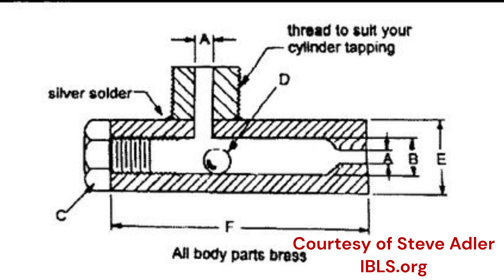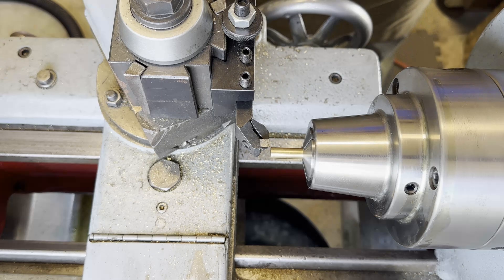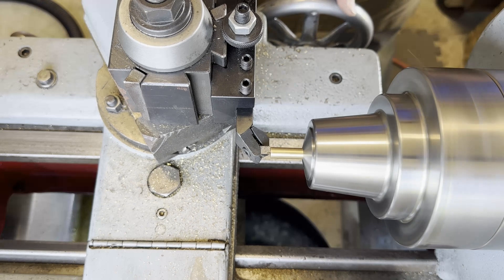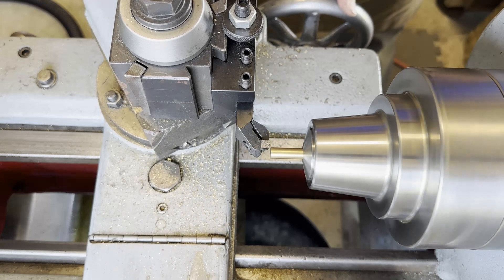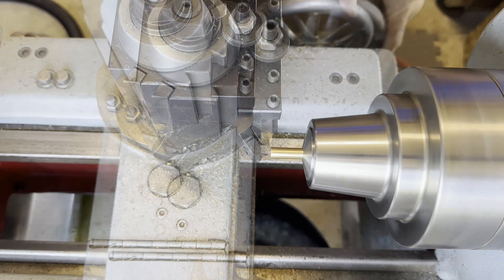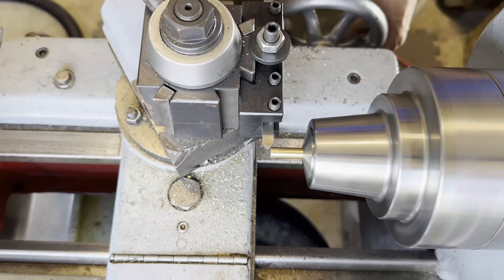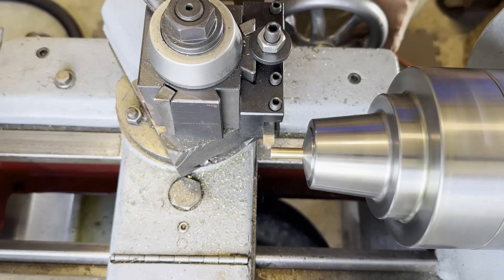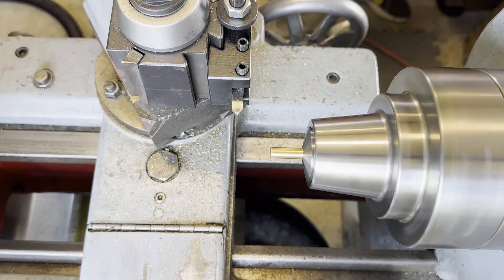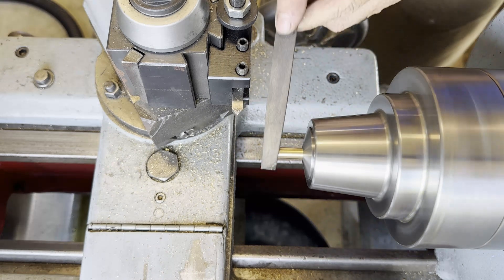I pulled some plans off the IBLS website — International Brotherhood of Live Steamers — courtesy of Steve Adler. We're gonna make this in brass. We'll get started by cleaning up the end of my stock, facing it off, putting a little chamfer on there to make it pretty, and then once I back the tool off I just hit it lightly with the file to knock off any burrs.